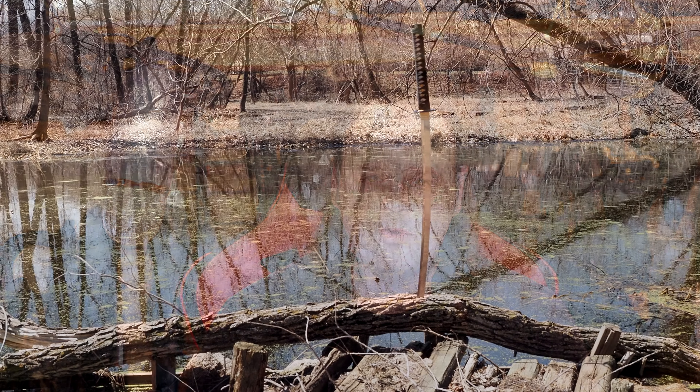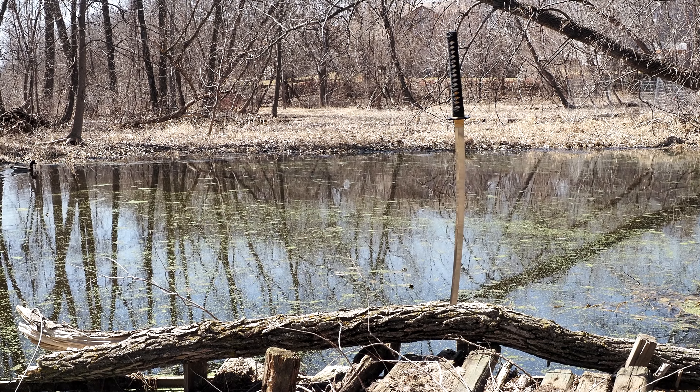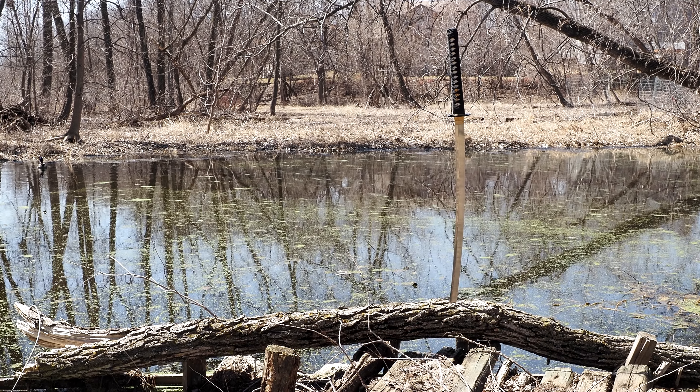Hello there, sword friends. Today I'm going to review this sword right here. It is Ronin Dojo Pro number 30. A couple quick disclaimers before I get into it: this is a review sample from Ronin Katana. I didn't spend any money on it. If you think that makes me biased, you know at the start.